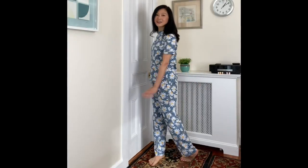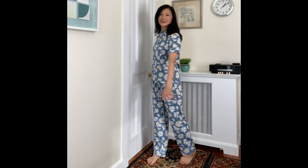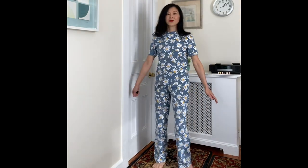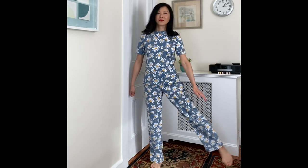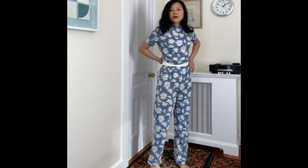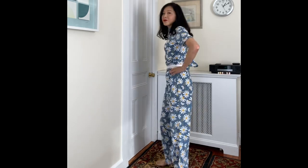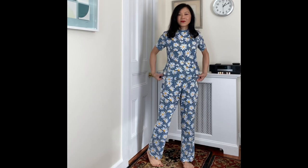Here is a quick video of this daisy print pajama set. I'm really happy — it's perfectly comfortable and perfectly soft. These projects take no time at all; I can whip up the top in one evening and the bottom in another evening. These are definitely a sort of instant-gratification type of project.